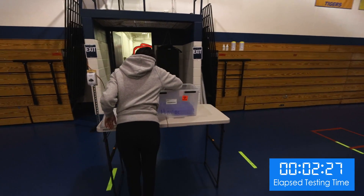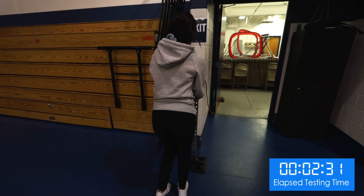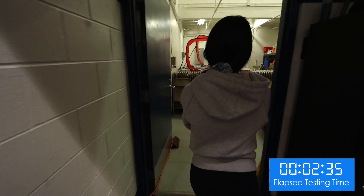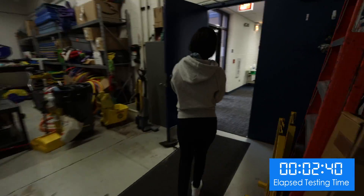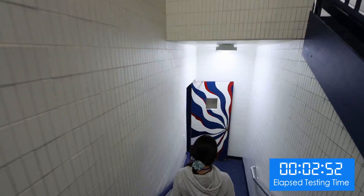She places her test tube in a collection rack, then sanitizes her hands once again, and leaves the collection area to return to her classroom. The student is the only person at the collection site who ever touches the test tube to prevent contamination.